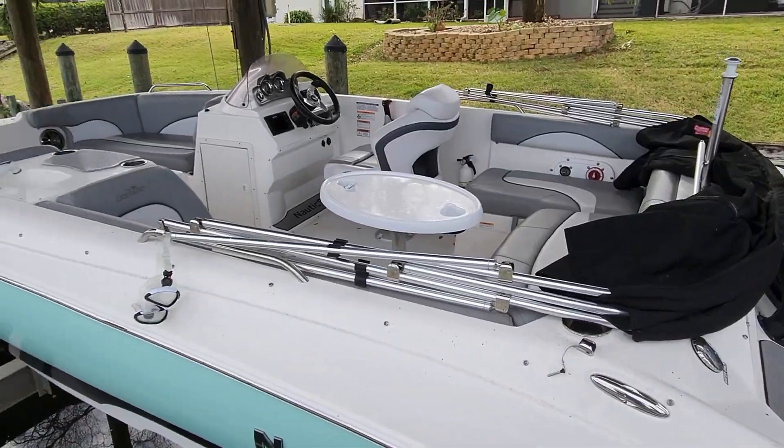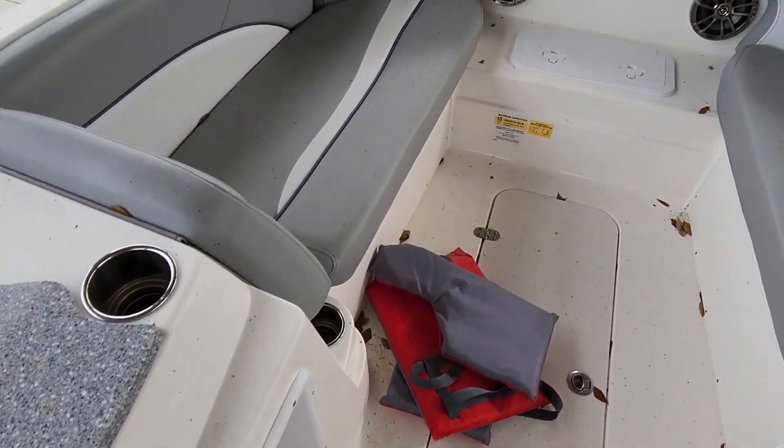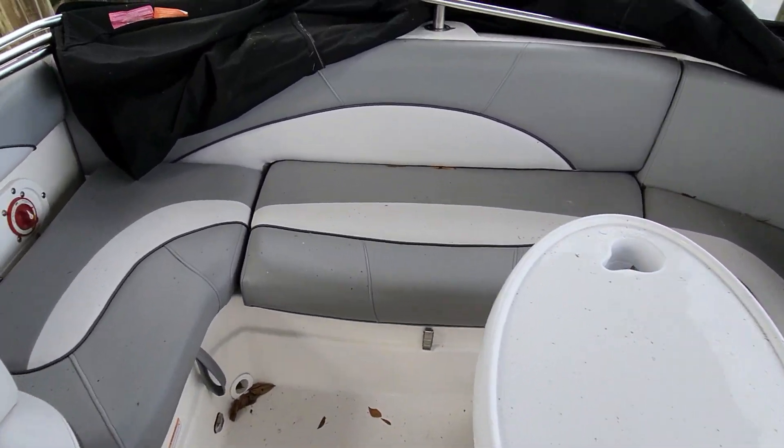So it's 20 foot. Let's jump on. The stereo doesn't work, so we need to figure out why. She's a little dusty from the trees and stuff around us here, but in good shape. Just needs a hose and she'll clean up. Doesn't look like anything's stained here.